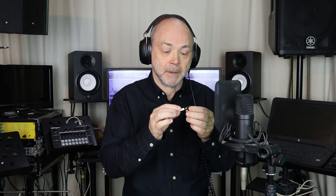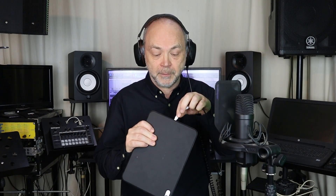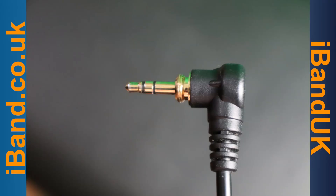Simply plug the headphones into the adapter and then plug the adapter into your iPad or iPhone. The reason for using headphones is so that your recording doesn't pick up the metronome if you've got it playing, or any backing tracks if you were singing along to them. The headphone jack needs to be a TRS jack, which is a 3.5mm jack with two plastic rings.